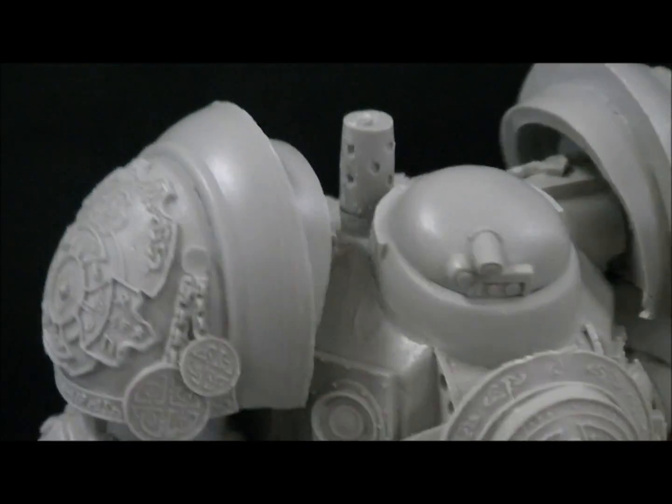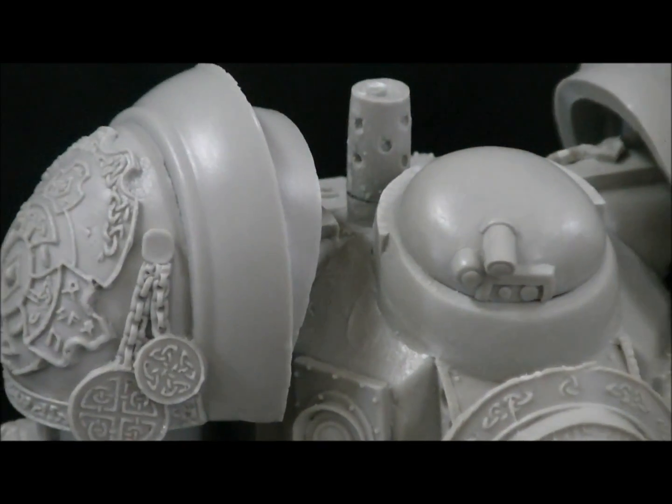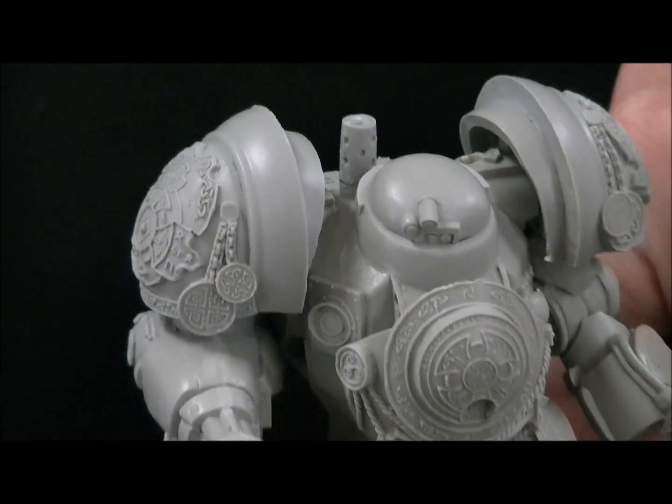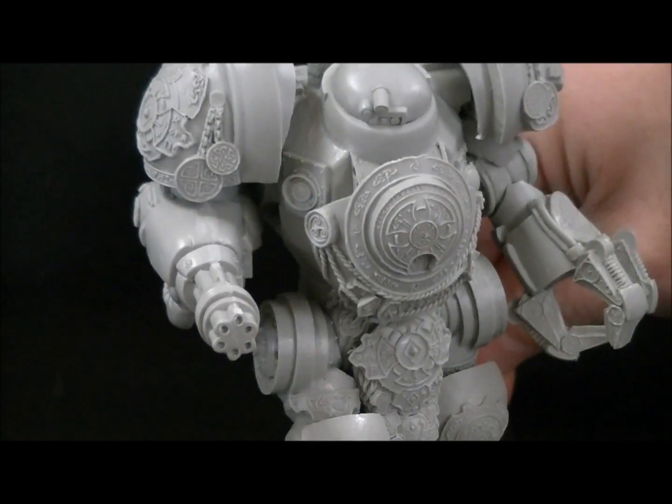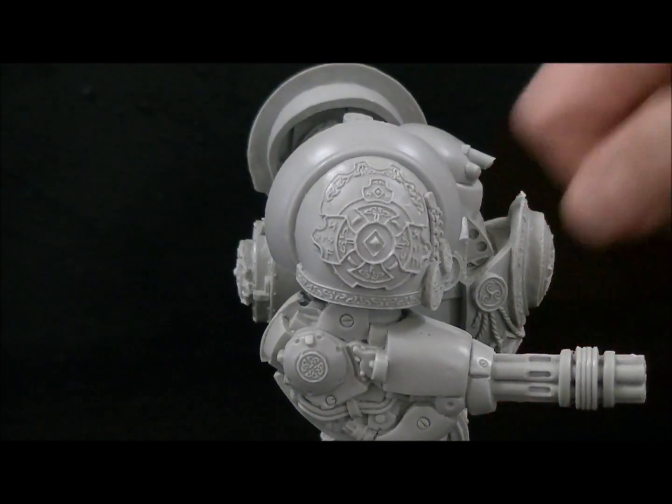Just a beautiful model. I do have a second one that I'll be doing, and you'll actually be seeing one that's being painted up by us. We have one going into the art department Monday morning for a client, so that'll be awesome. Thanks a lot, James. Thank you.